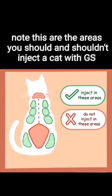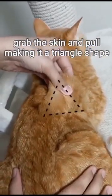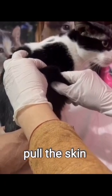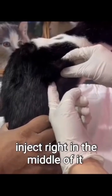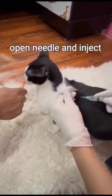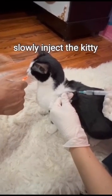Time to inject. Note: these are the areas you should and shouldn't inject a cat with GS. Grab the skin and pull, making it a triangle shape. Inject in the middle of it, like the white arrow. Pull the skin and make a triangle tent. Inject right in the middle of it. Calmly pull the skin while giving a treat — not to the sides or upright, but in the middle. Open the needle and inject. Once the needle is properly inside, slowly inject the kitty.